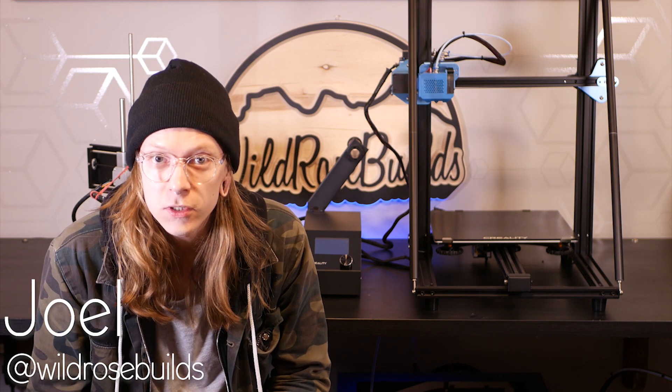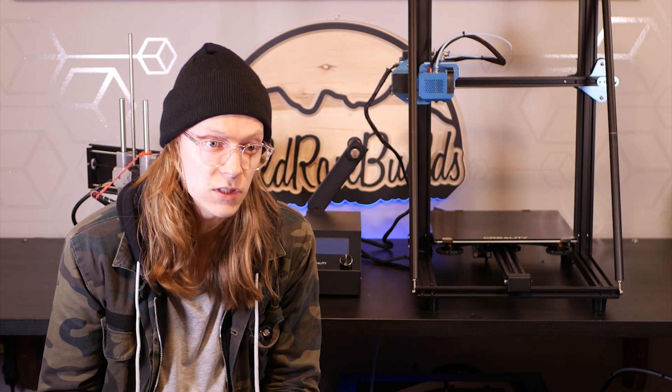Hey guys, Joel here from WildroseBuilds. You may have seen on the channel that I do a bit of CNC stuff. CNC machining is actually what got me into 3D printing — it's what got me interested in G-code and numerically controlled machines in general.